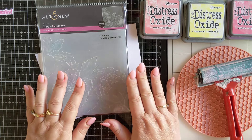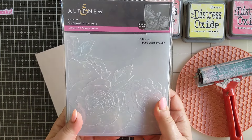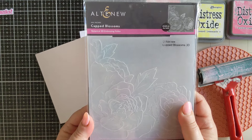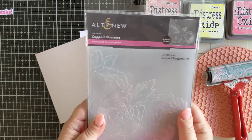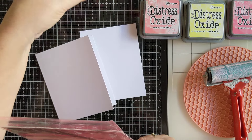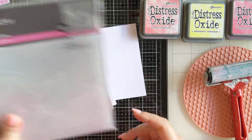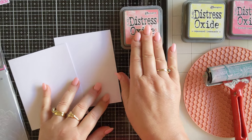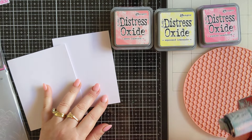This is going to give a light look over the top of our embossed image. I'm using the Altenew Cupped Blossoms 3D Embossing Folder. You can use whatever embossing folder you have — I'm sure you've got plenty in your stash. I already have a little sentiment picked out. I have Worn Lipstick in the Distress Oxides, Squeezed Lemonade and Picked Raspberry, and I have a brayer.